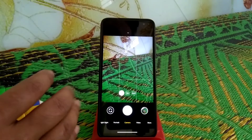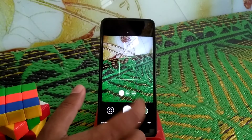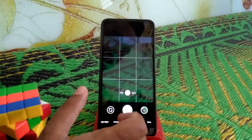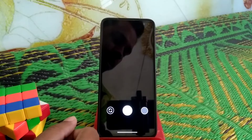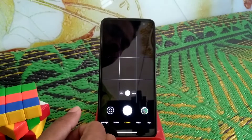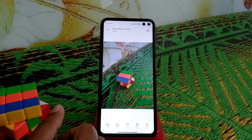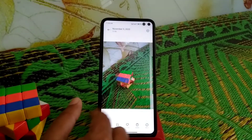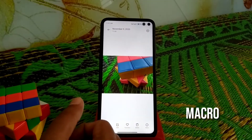Now let me move on to the GCam interface. The important thing is that the main sensor, ultra-wide sensor, and macro sensor are all working fine with no issues — that's a very important and interesting thing.